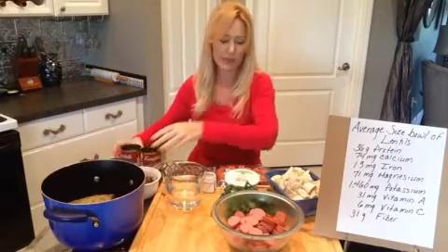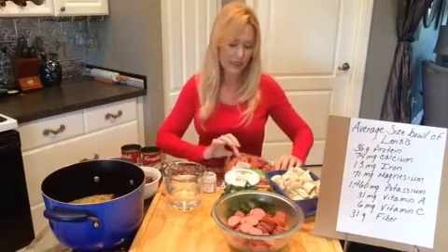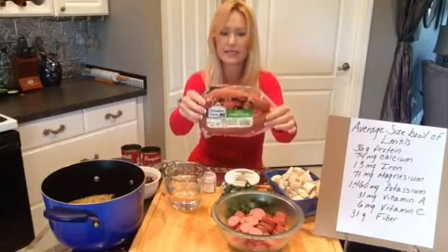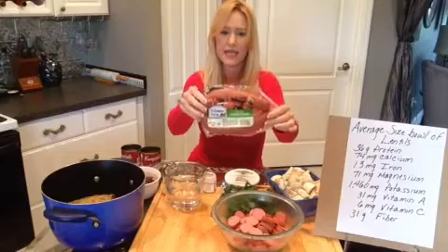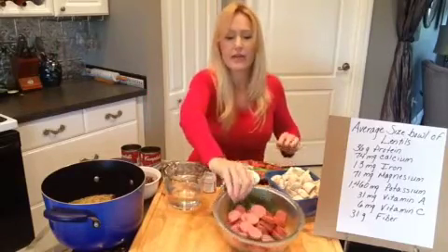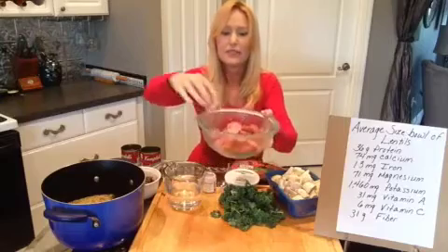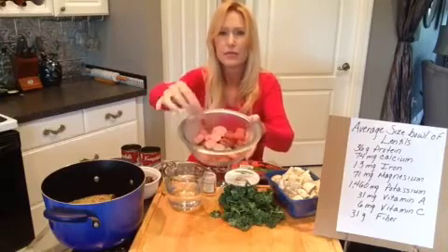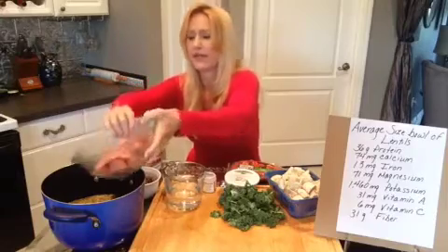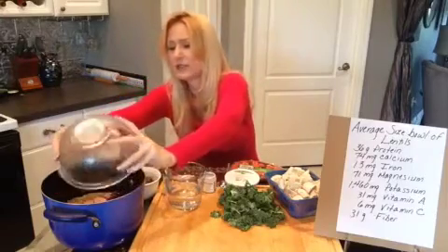The next thing I put in is already cooked turkey smoked sausage — it comes in a package, about 13 ounces. I get the turkey smoked sausage just to make it a little bit healthier. I've already cut it up into pieces a little bit bigger than pepperoni. So that just goes in.